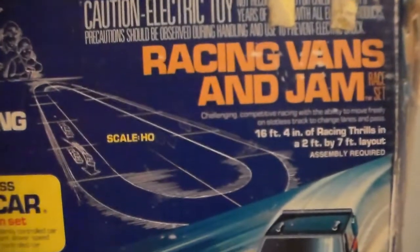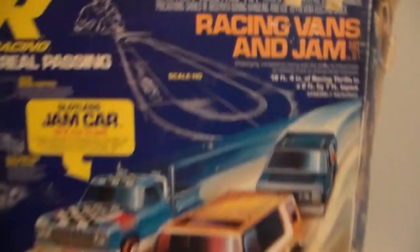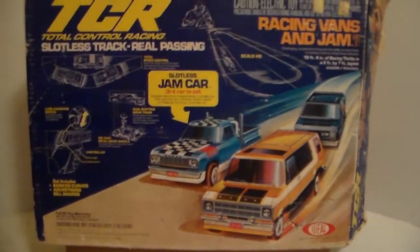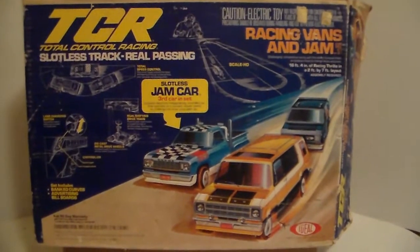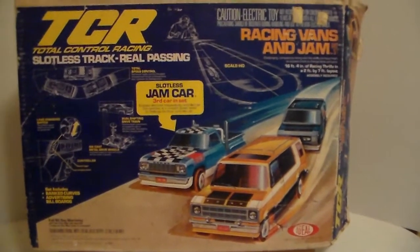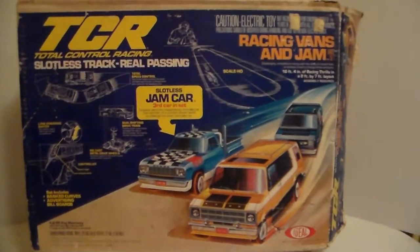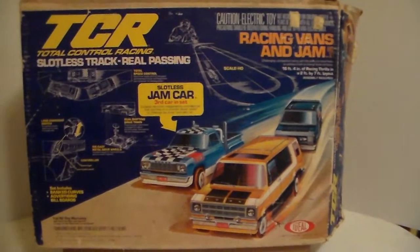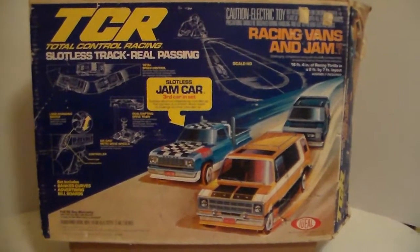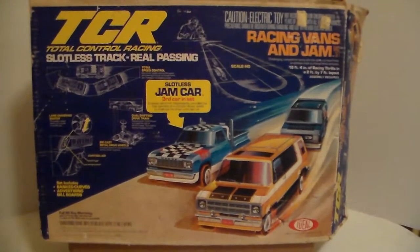The box shows you the track — I'm a fan of the oval track, that's the kind of racing I liked when I was a kid. The two vans and the Dodge pickup are on the cover, but the truck on the cover art is blue while the jam truck in the set is actually yellow. I have a better jam truck in my slot car collection.